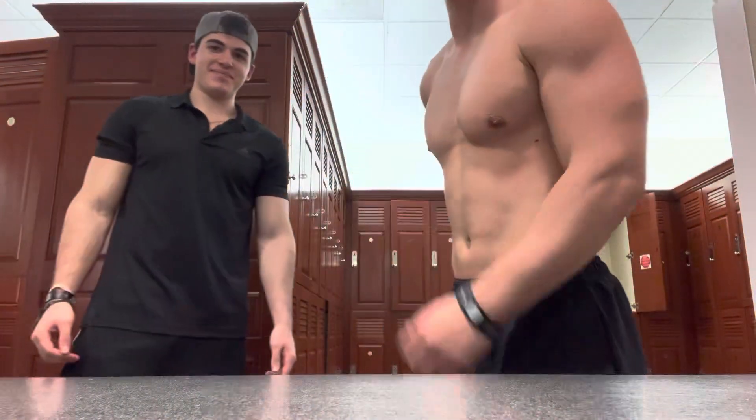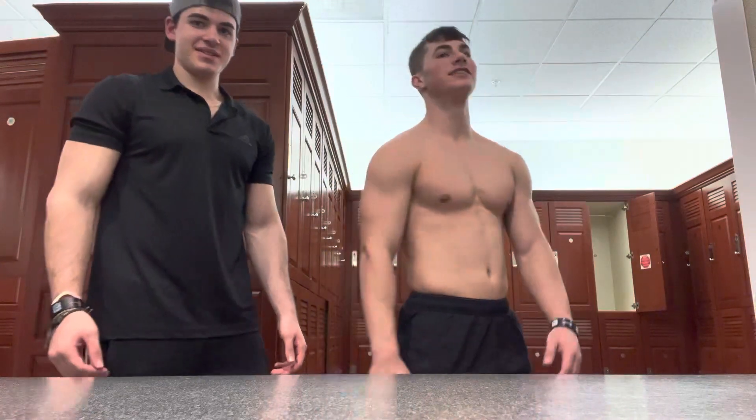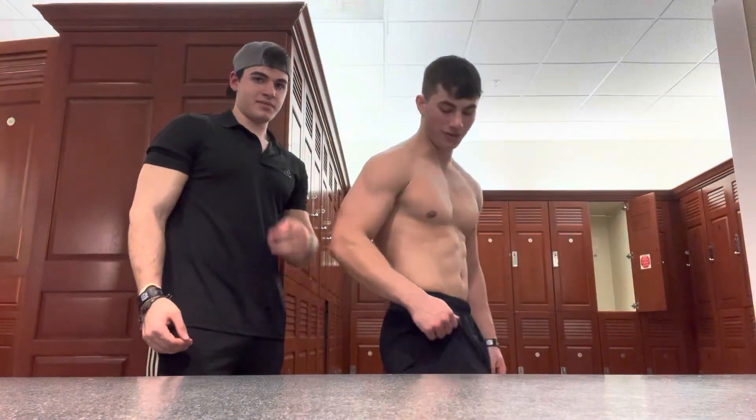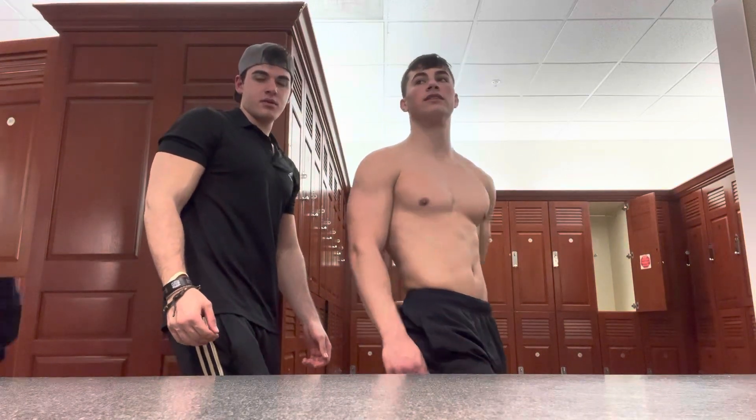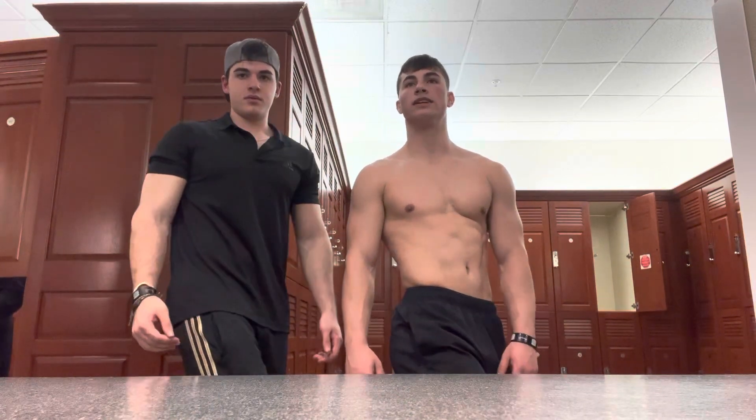Alright YouTube, the video cut out. So we're gonna do the tricep. So your right leg up, and then turn to the side, like that.